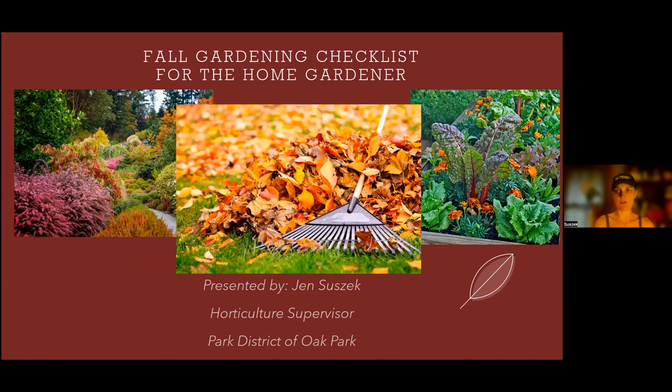Our topic tonight, as Judy said, is a fall gardening checklist for the home gardener. I'm really excited to present this tonight with the hot weather — I'm sure we're all thinking about fall and ready to be outside maybe with a flannel or sweatshirt and get out of this heat.